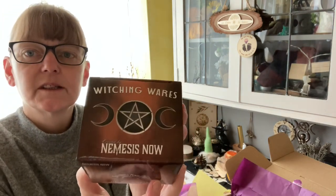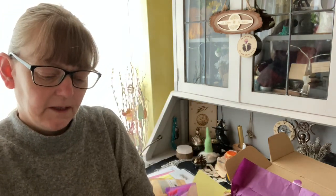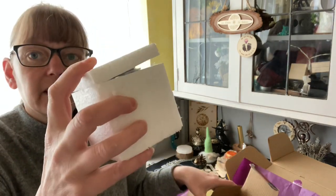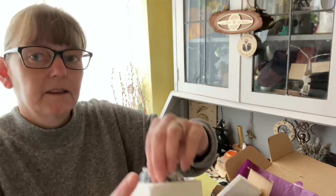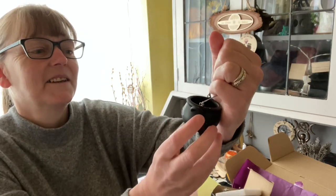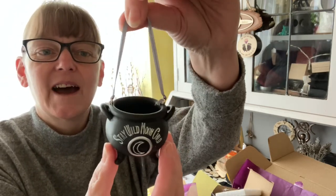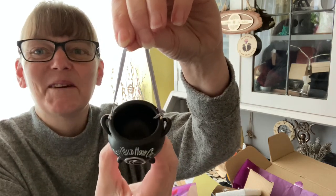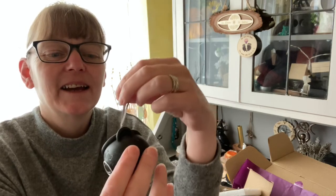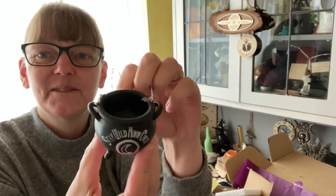Another box — Nemesis. Let's have a look, open it up. Oh, how sweet is this! 'Stay Wild Moon Child' — that is the most gorgeous little cauldron I've ever seen. I love that it's on a little hanger. That is beautiful — perfect for putting your offerings in as well. Oh, I love that.